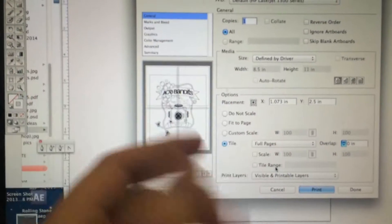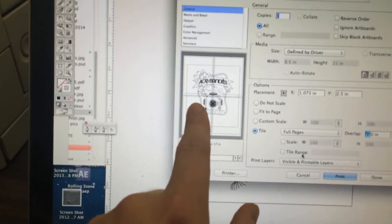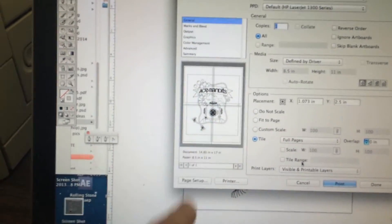You could cut those out and stick them together. So in Illustrator, when you go File Print, you click on tile, and look — it's going to divide it up into four sheets of paper, because it's too big to fit on one sheet.